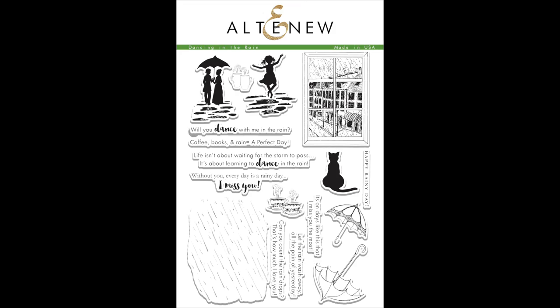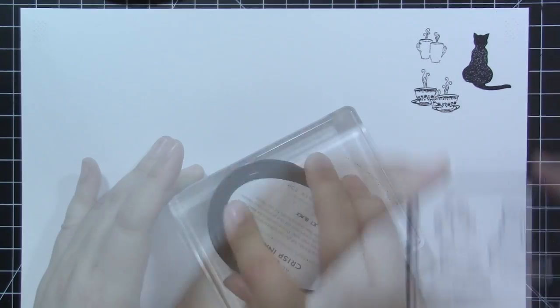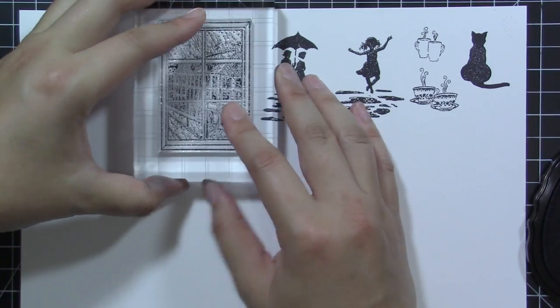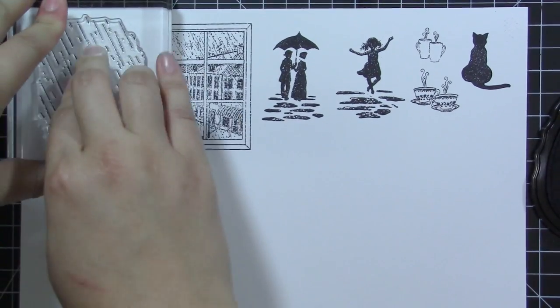This is the Dancing in the Rain Stamp Set from Altenew. This is a 6x8 stamp set with 17 images. Celebrate a rainy day with this unique stamp set. Hand-drawn images and fun sentiments will make any project interesting and one-of-a-kind.